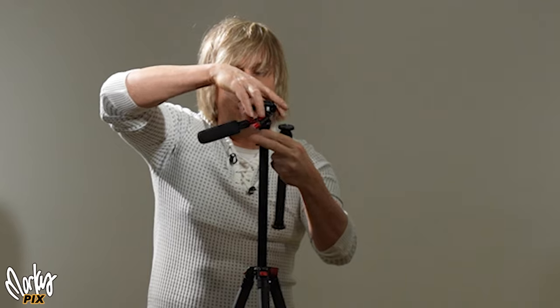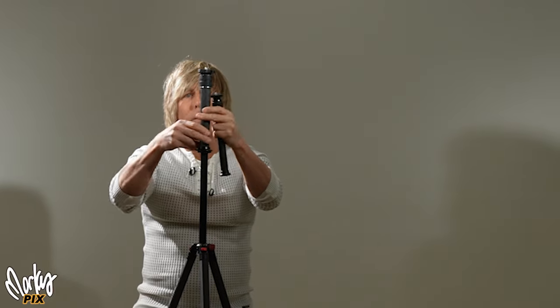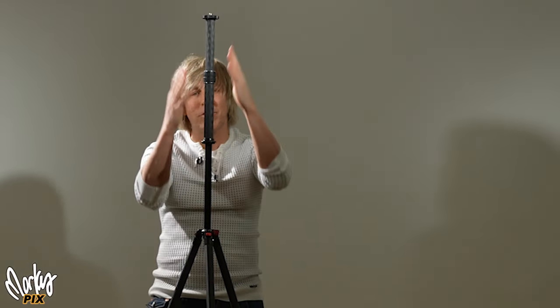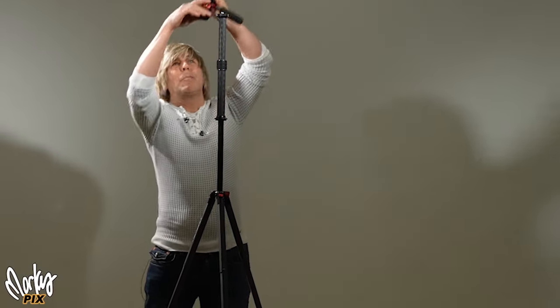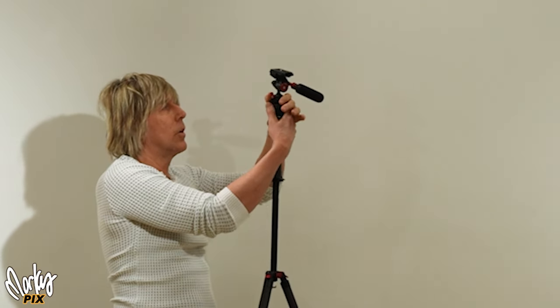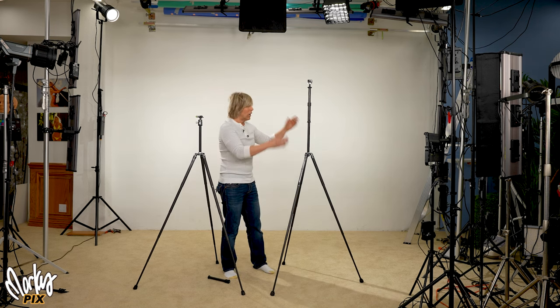These are carbon fiber rods with threading on both ends. You screw the head off — there's a 3/8" thread on there — then you screw on an extension rod and now you have an even taller tripod. You can extend it even higher. It's nice and sturdy, it's carbon fiber, it weighs nothing. 3/8" threading, then screw your head on top, and now you have a really tall tripod.